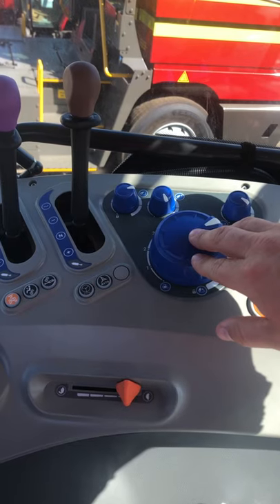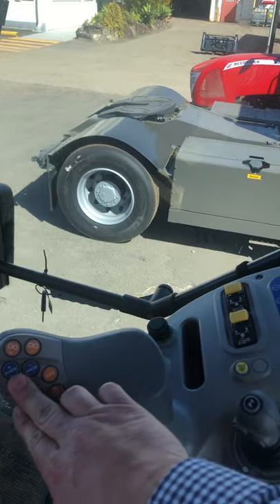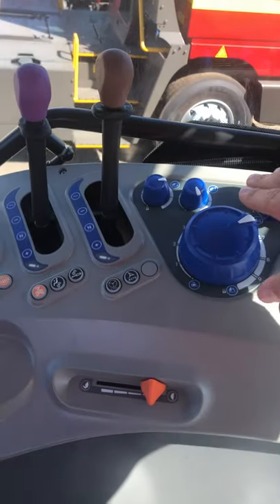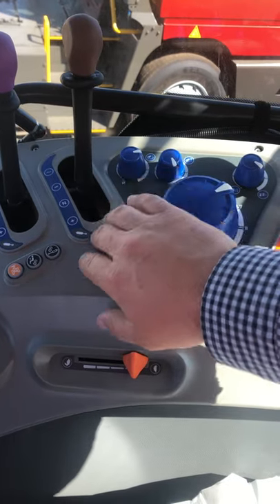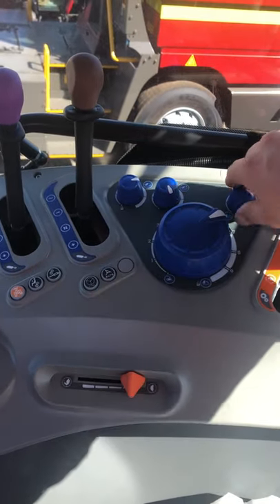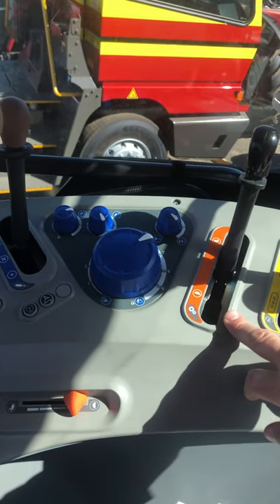The linkage controls let us set what our raise and lower range will be. We have our depth control, max height, speed control, and of course draft control as well.